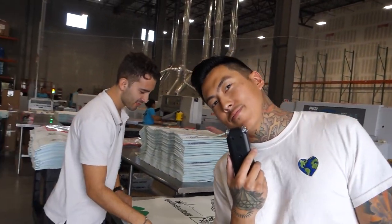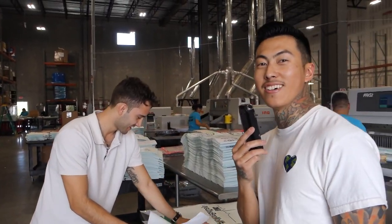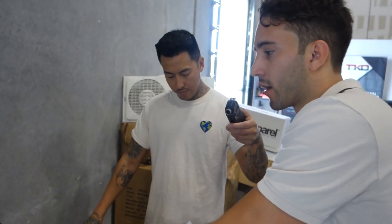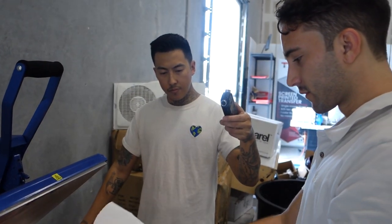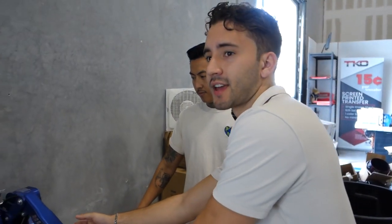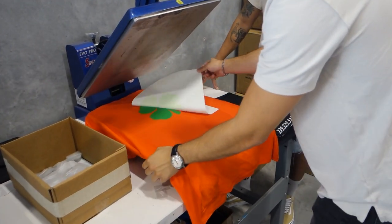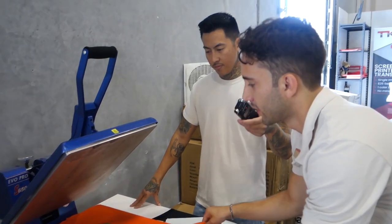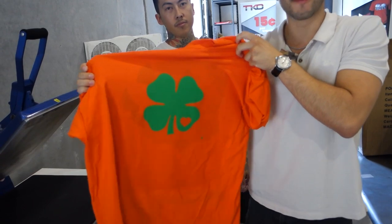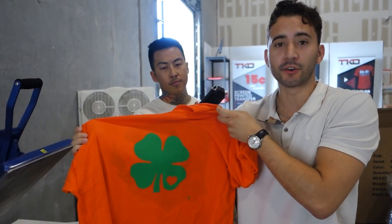He doesn't want to interfere with the line, so he's about to cut it by hand. It's 325 degrees. You can go as low as 280 for your polyester so that they don't burn, or you can go as high as 325. Let me go ahead and press these for you now. I'm going to pre-press that, get the moisture out. Now we're ready to go. A couple of seconds is all it takes. Perfect transfer — beautiful Kelly green on an orange shirt.